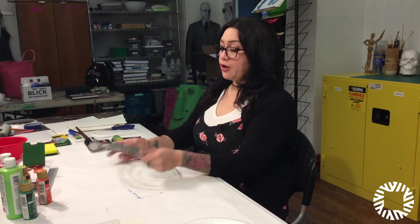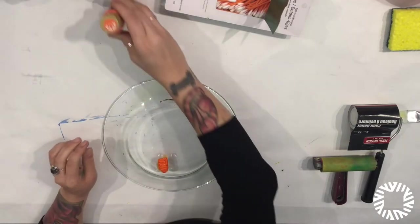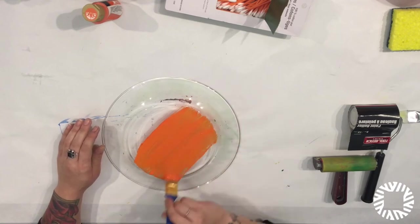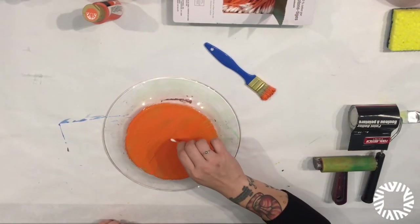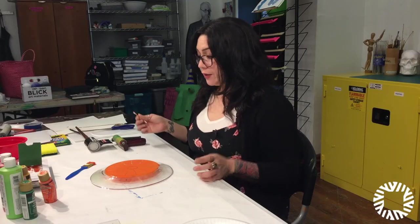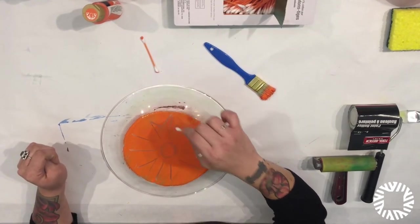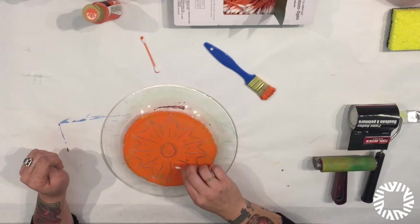I'm going to teach you how to create monoprints using two different methods. First we're going to start with our plate. What I'm going to do is take my paint, shake it up, and pour it directly onto the plate. Then I'm going to use my paint brush to go ahead and paint across the plate. Then I'm going to get some q-tips and create a pattern. This process is similar to reduction, which means to take away — I'm using my q-tips almost like an eraser to create patterns, turning the q-tip around to make sure I'm actually picking up paint.